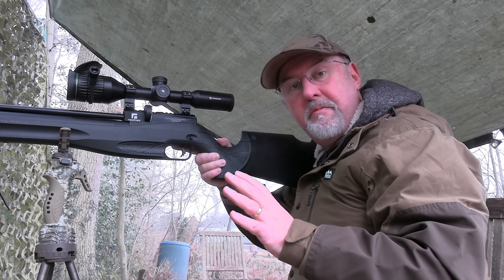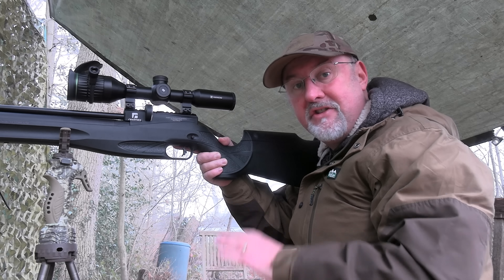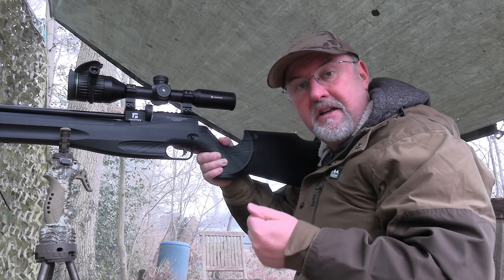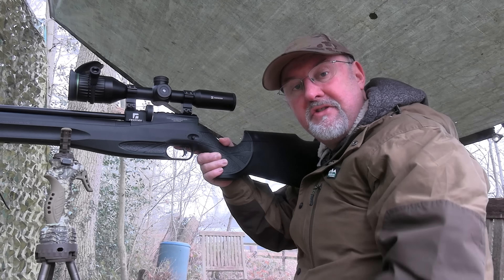I have just had a phone call from another one of my permission owners — it's a chicken farm; you've probably seen me shooting there before. The farmer has said that he's got a real problem with rats at the moment. So I'm going to pack up my gear, go and have a cup of tea, then head up to the chicken farm this evening and see if I can get a few more rats. I'll see you up there.